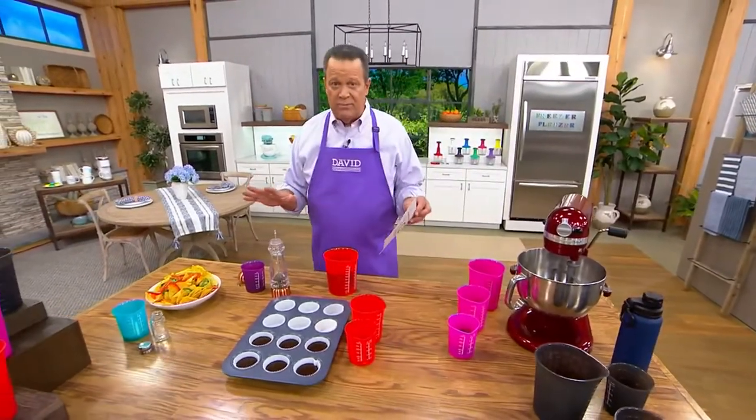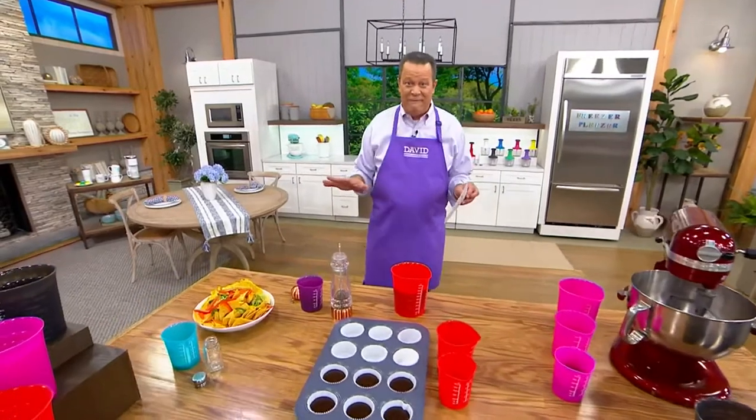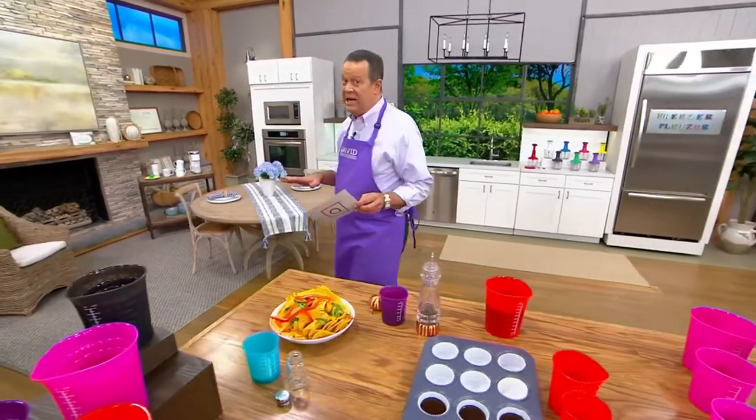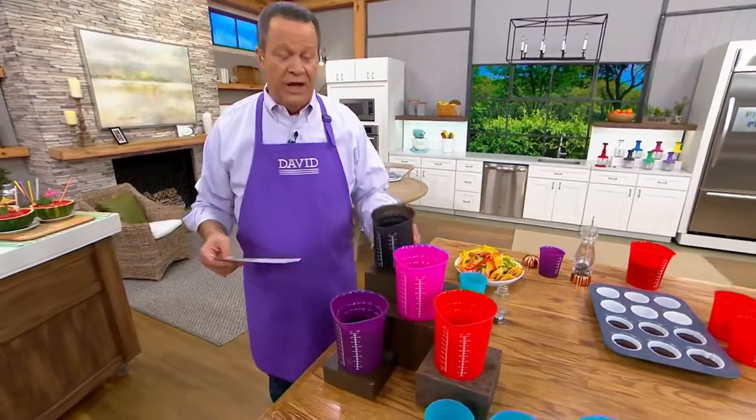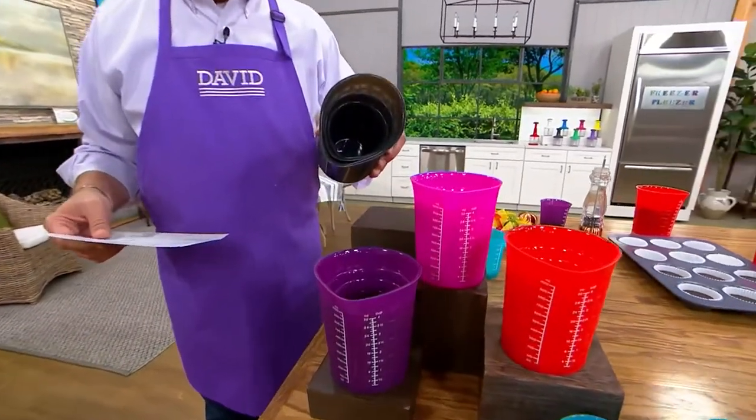Now I will tell you, this is our one-time-only value. This price is only good until 9:59 PM Eastern time tonight. This is our final order of the year and I have color choices for you. They also nest inside one another, so there's easy, easy storage.